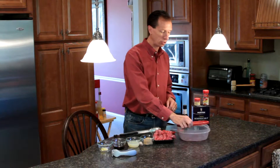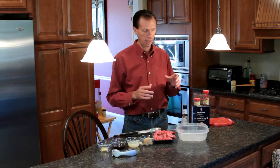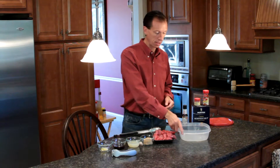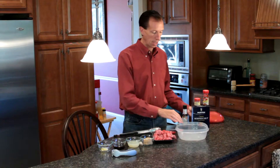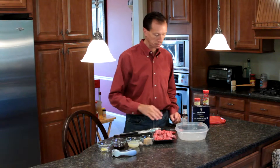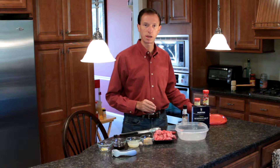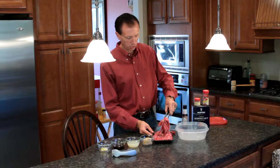We're going to do the marinade in either a large plastic bag or, in this case, a nice flat Tupperware container. I'm just going to put the meat in here and pour everything on top, going over the amount of each ingredient as I add it. Once the lid is on, I can shake it a few times throughout the day. I'm going to let this sit for 24 hours, then do the second half of the video tomorrow.